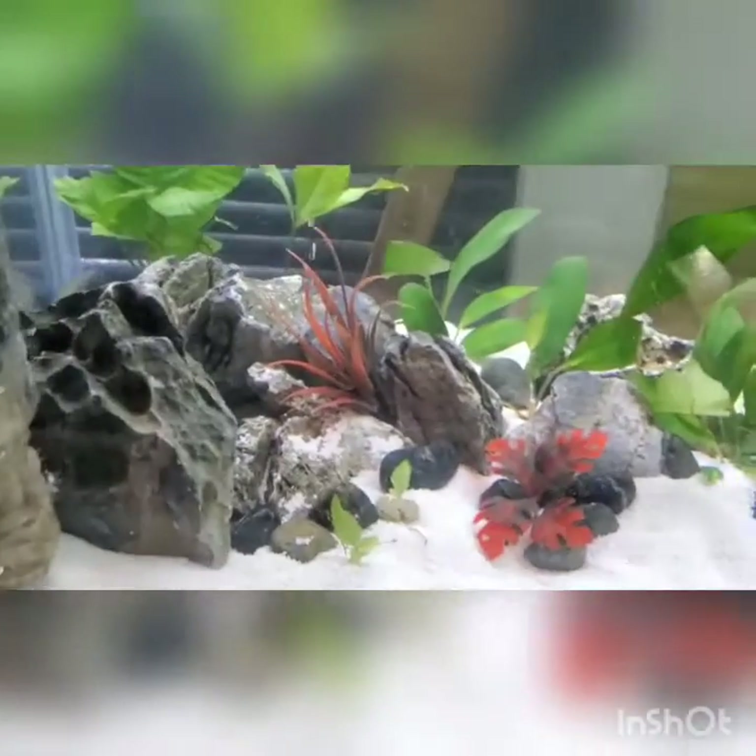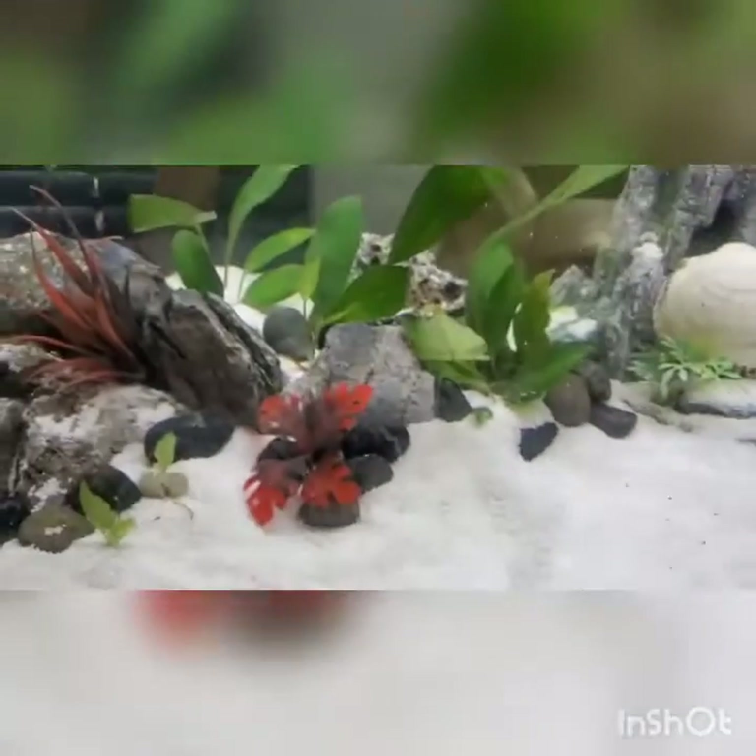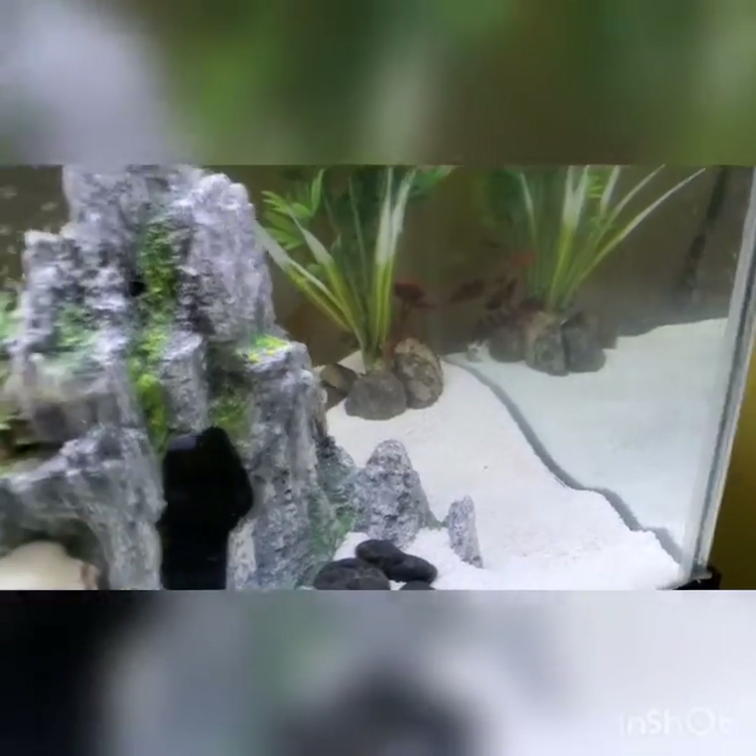The tank looks amazing — I love it. The white sand, the plants — I just want to add a few more plants and get a little bit more sand. I even covered this one up over here with some rocks.